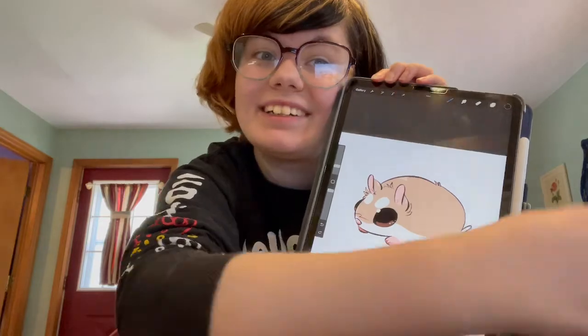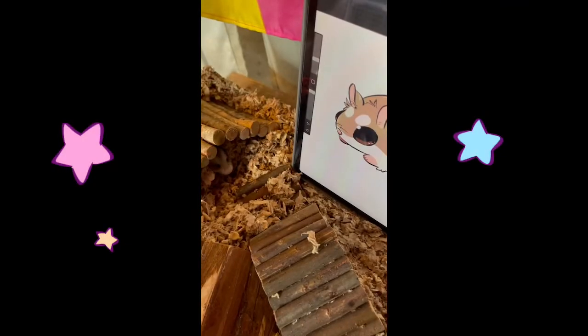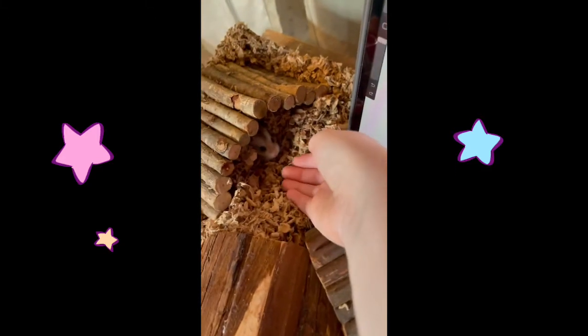Now you have finished your hamster. I hope this helped you learn how to draw a hamster easier. Feel free to rewatch this tutorial if you want to follow along with me. And if you have a little fluffy friend of your own, don't forget to show them your masterpiece!